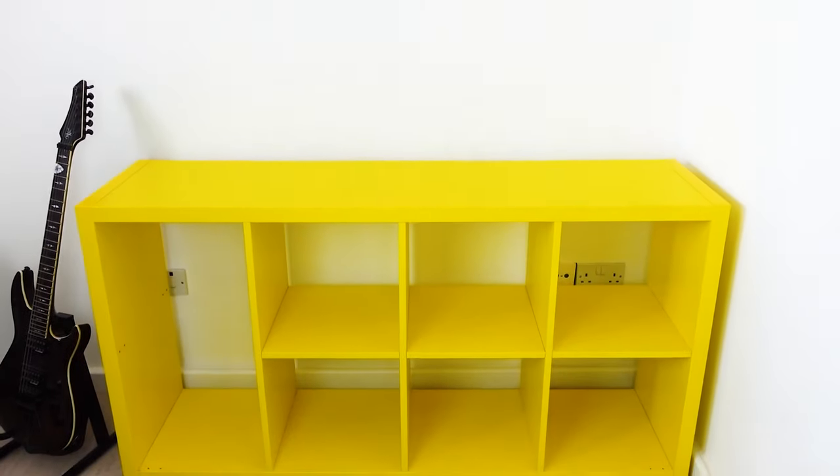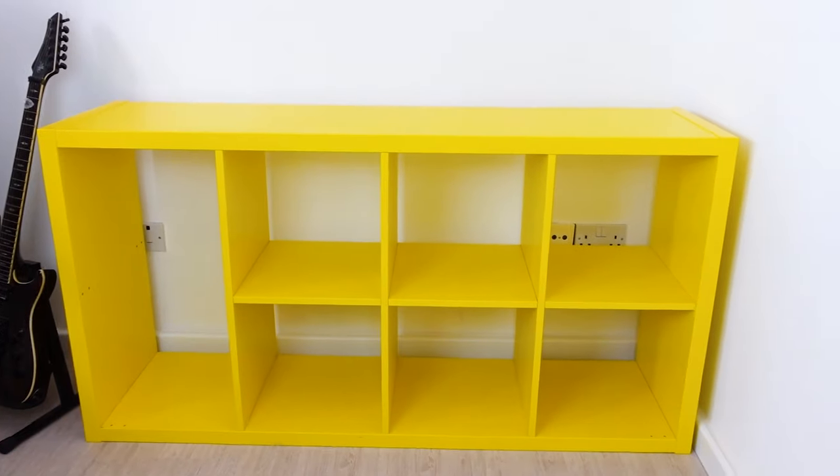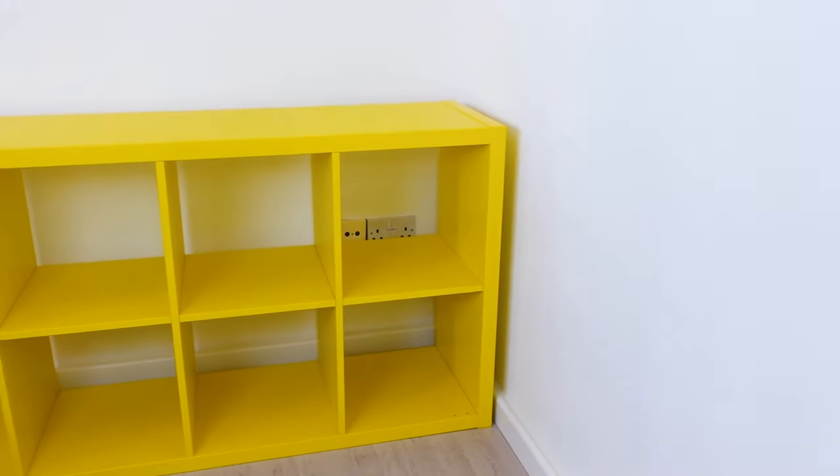I feel like IKEA hacks with a Kallax unit especially will always be relevant just because it's such a versatile product that so many people own in their homes — me included — and there are so many ideas, so many different things you can do with it. My sister purchased this Kallax unit a few years ago in bright yellow because at the time it was on sale for half price, and fast forward to a few years later she felt like she needed an upgrade.